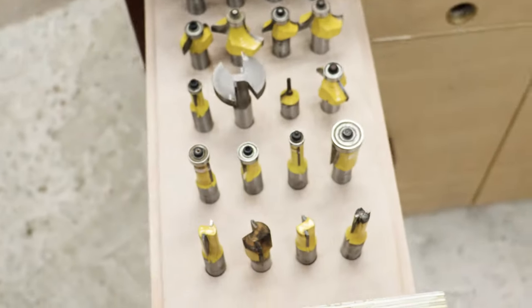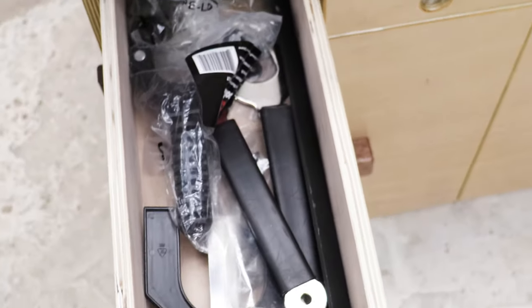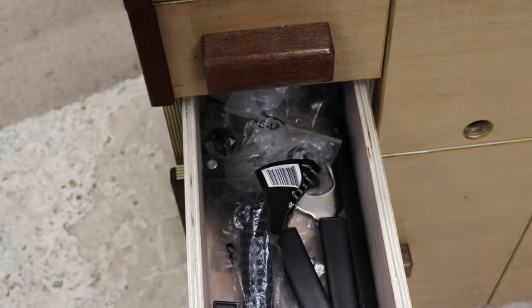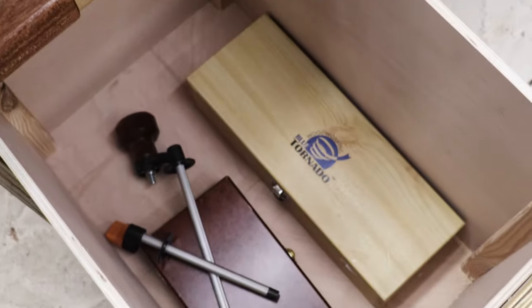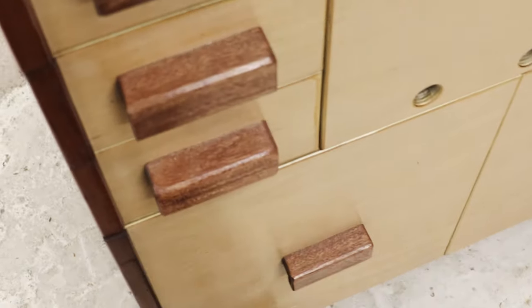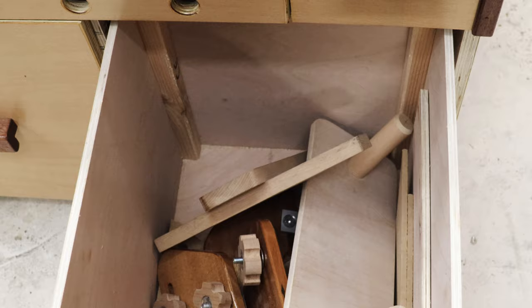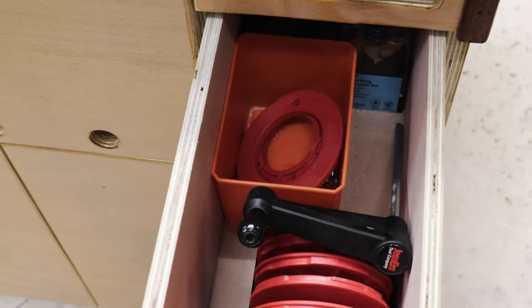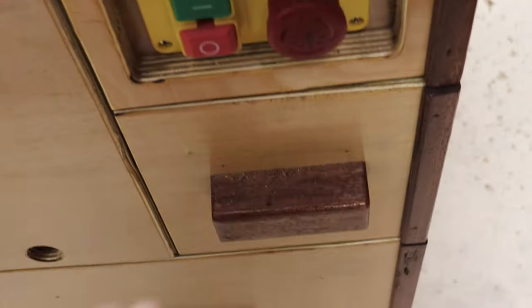Here are all my half-inch bits, stored nicely in the drawers. Down in this one is all my storage for the spanners and that sort of thing. This one down here is where I keep all my other bits and pieces — panel raised bits and things like that in boxes. Down in the other side, I keep all my feather boards and push sticks. There's loads and loads of room, and that's where I keep all the inserts and the spanner for the insert as well.